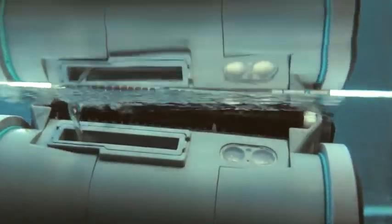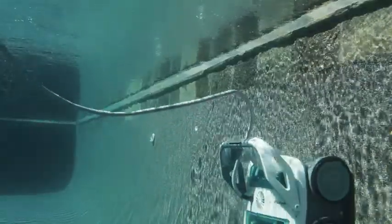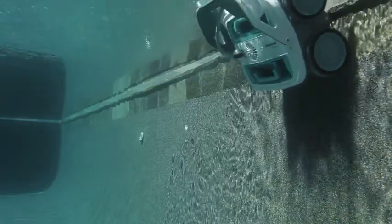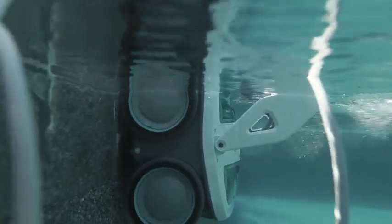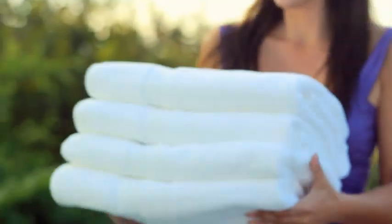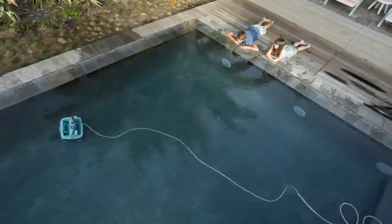Unlike suction cleaners or pressure cleaners, Mira's active spinning scrub brush agitates the pool surface as Mira moves. This allows Mira to scrub and lift dirt, algae, and bacteria — the nasty stuff — off the pool floor and walls, including the waterline where oils and bacteria can build up.